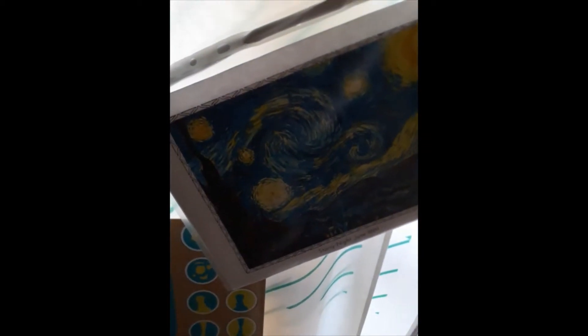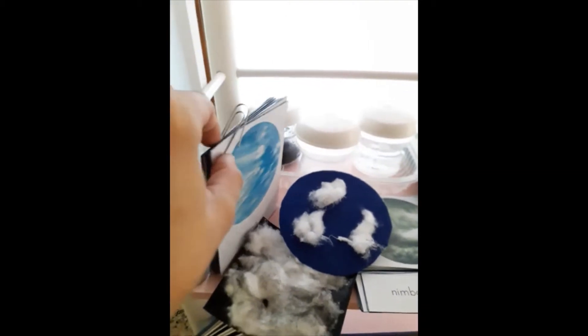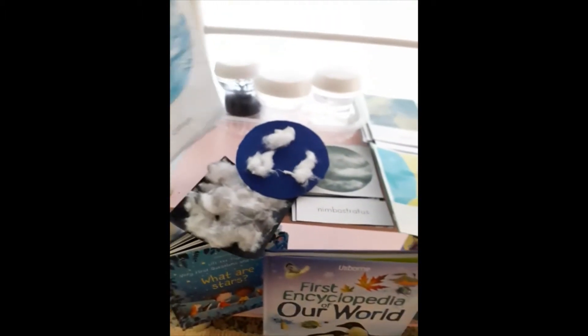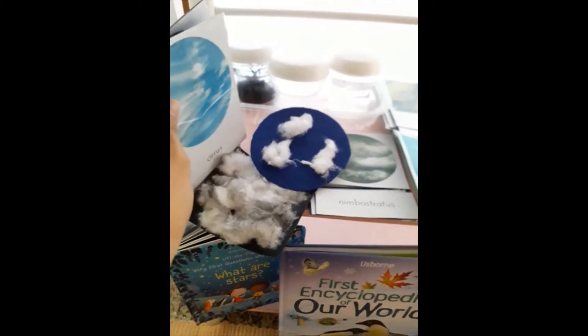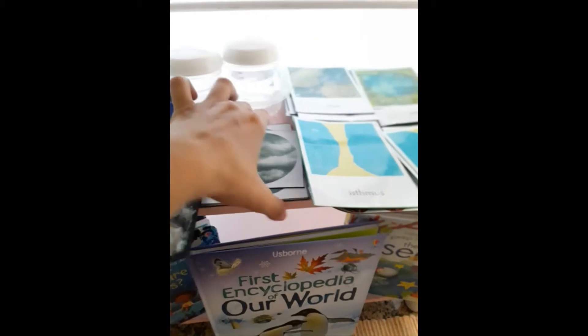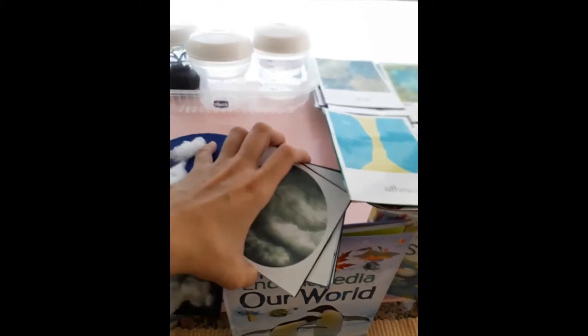I thought starry night would also be a good painting to put up. And what have we got to go with our paintings? Well, we've got our three-part cards on clouds. These ones I've just put on a paper clip so my daughter can even take them outside, stand and look at the clouds, and try to guess which ones she's seeing. The main cards I've put up like this, and then as usual we've got the other two parts with the title, which she can match to the main cards.